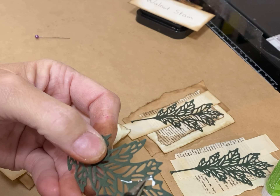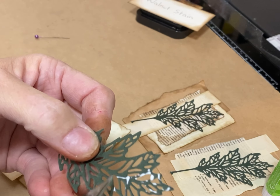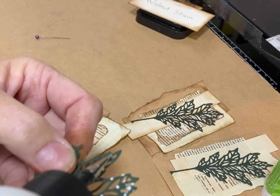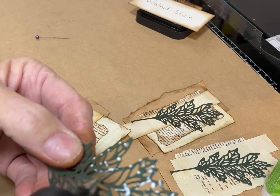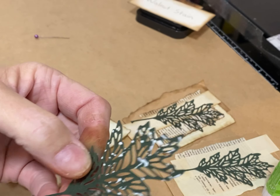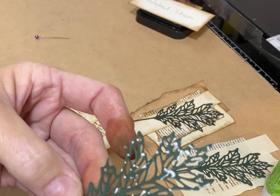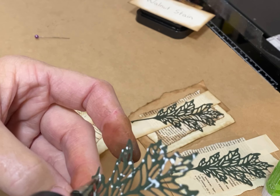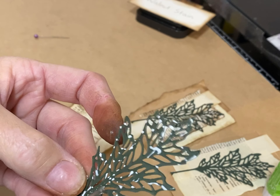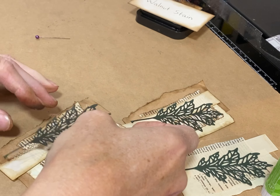I'll definitely use the sewn one — you can use it as a card front, the front of a journaling card, a pocket, a belly band, a side tuck; you can use it several different ways. I just make these up and have them on hand. I do them in steps: I do the bases first and then come in with my embellishment box and play with putting them all down and adding embellishments.